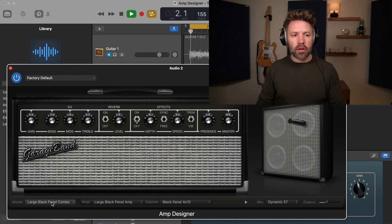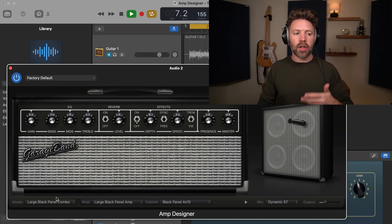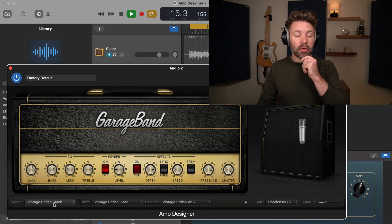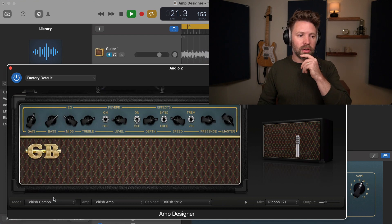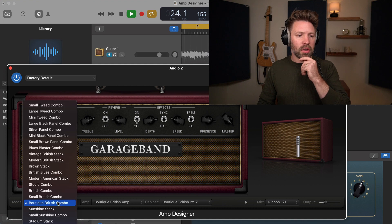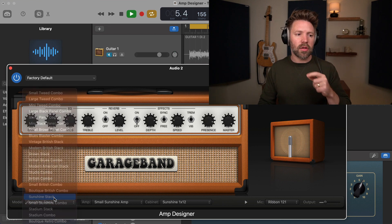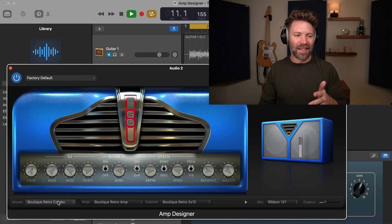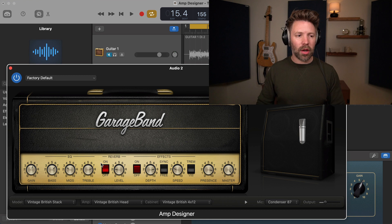The first one is like a Fender sound — very clean. You could drive it a little bit harder. Then there's a modern Marshall, a vintage Marshall — I like that, there's something about that. There's a Vox — not right for this song. And an Orange — I like something about that too. Flipping through a few more, I think the one that stood out the most is the Vintage British Stack. There's something I really like about that. So this is our amp now.